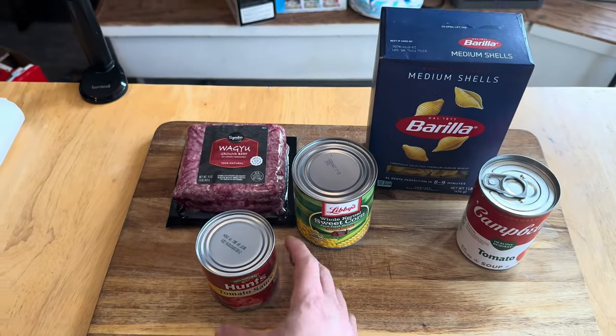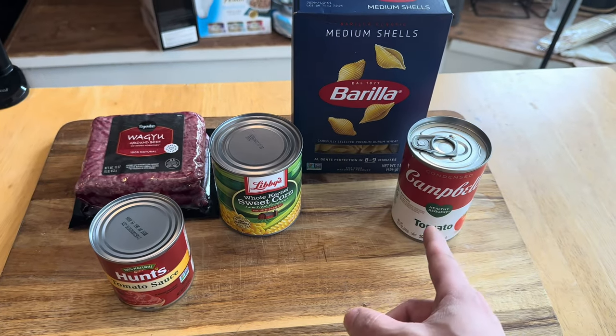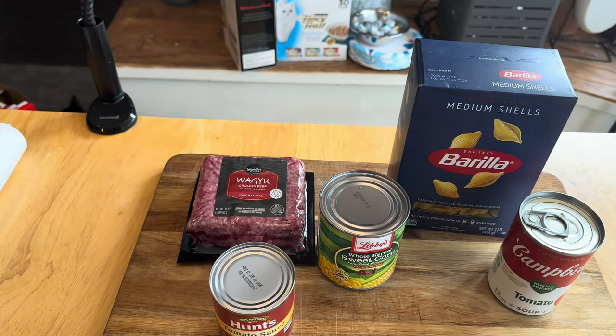What we're gonna use: tomato sauce, corn, tomato soup, shells — which is very important and I'll explain why later — and then ground beef.